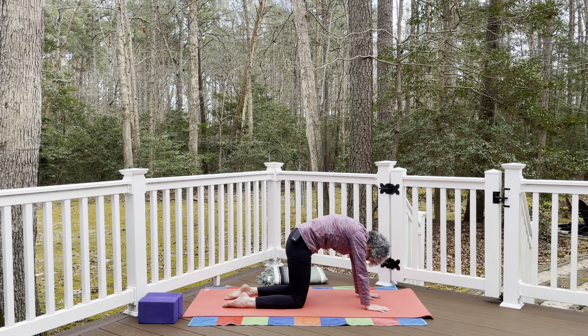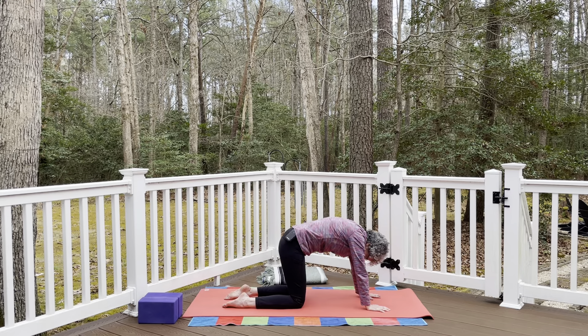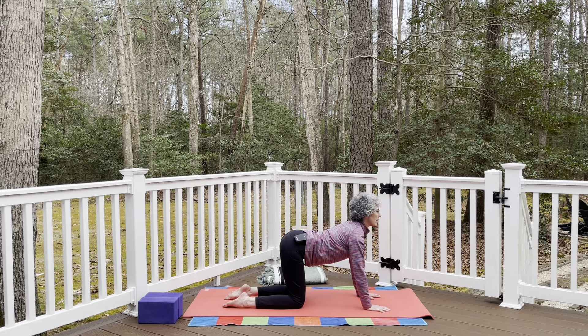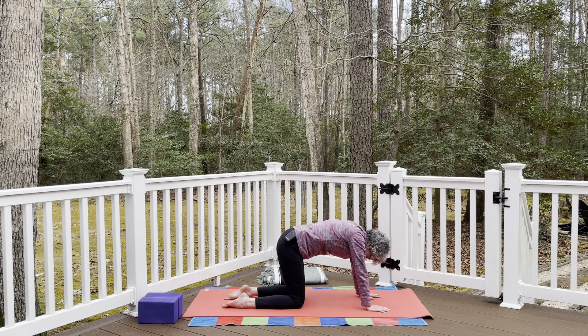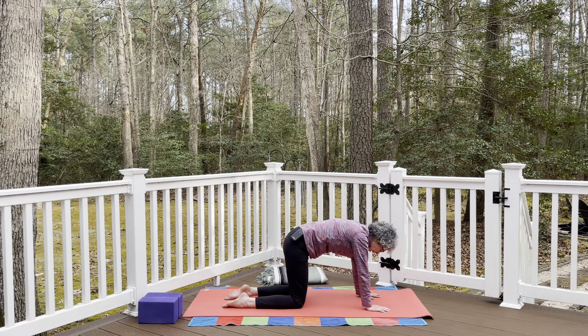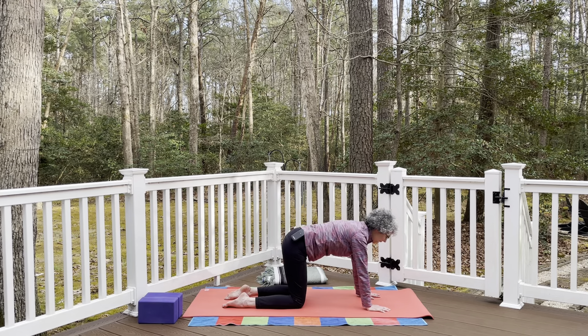As you exhale, round the spine into cat pose, arching the back up towards the ceiling and letting the crown of the head release down — a nice stretch from the tip of the tailbone to the base of the skull. As you inhale, send the sit bones back, lengthen the front of the body, taking the gaze forward and up into a nice spinal extension stretching from the lower belly all the way to the chin. Keep that going — exhale rounding, inhale lengthening. Do one more each way.